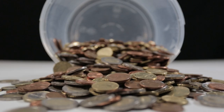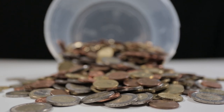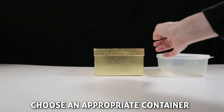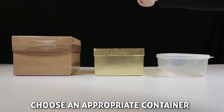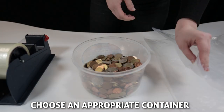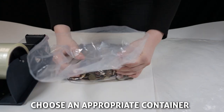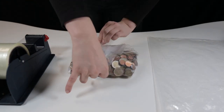If you have a lot of coins to send to us, greater care will need to be taken to stop the coins from moving around inside your package. Always consider the thickness of the container's material when sending coins. Old ice cream tubs, metal tins, or cardboard boxes are some sturdy and easy-to-find options to choose from.